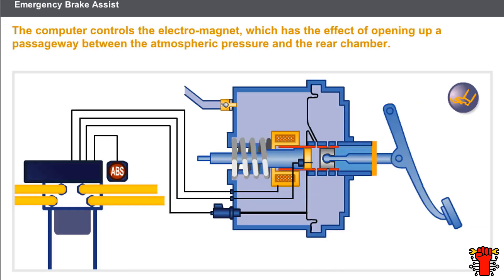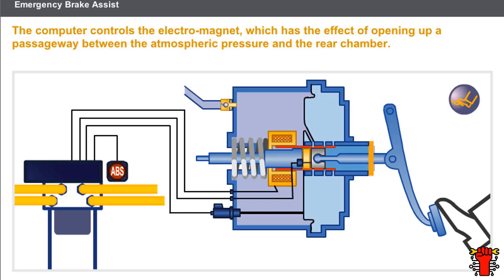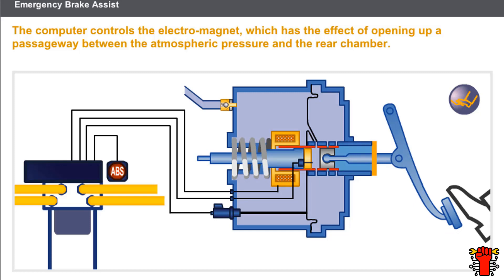Now let's take a look at a braking system with activation of the electrical emergency brake assist system. When braking with the emergency brake assist activated, the driver rapidly applies the brake pedal. The effort is maintained before reaching the maximum level of braking assistance. The computer controls the electromagnet, which has the effect of opening up a passageway between the atmospheric pressure and the rear chamber. The force applied by the assistance continues until the maximum force is achieved. If the driver releases the brake pedal, the computer shuts off the electromagnet supply. This information comes from the micro switch incorporated in the electromagnet.